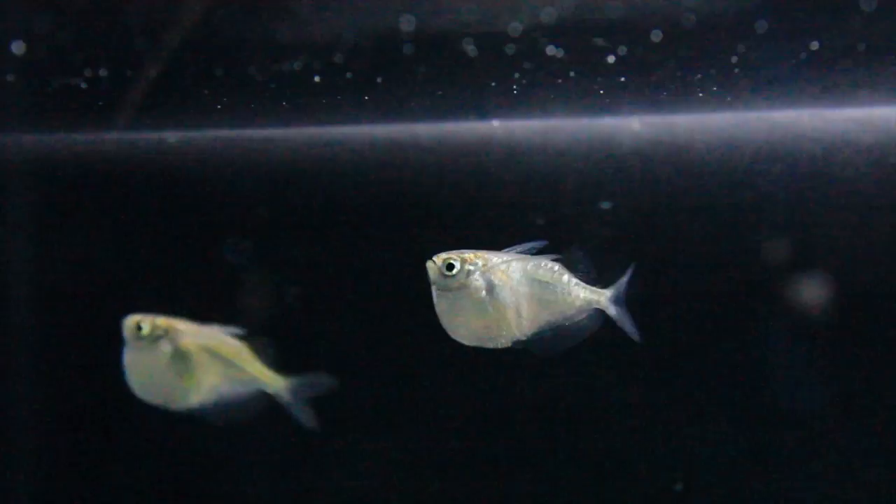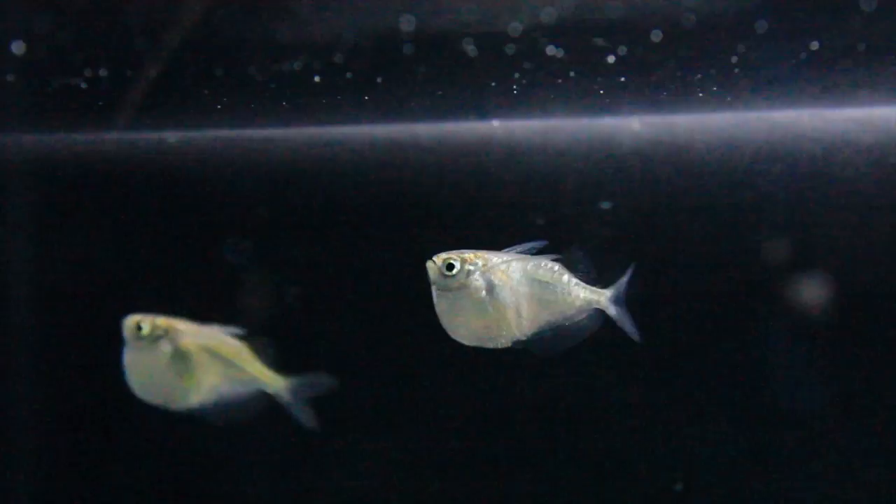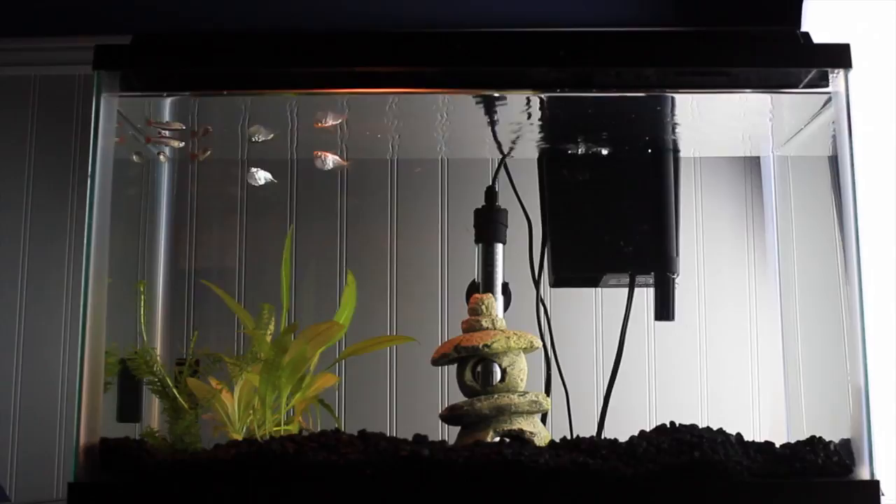Their lifespan is around 2 to 5 years. It helps if they keep active in a group of fish — they need to be kept in a school. 6 to 8 or even more hatchet fish are an optimum size.